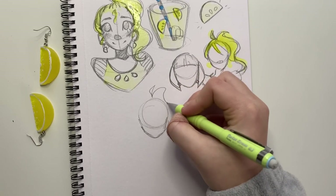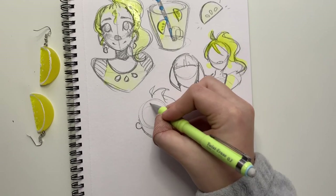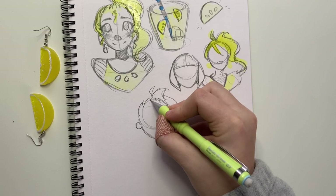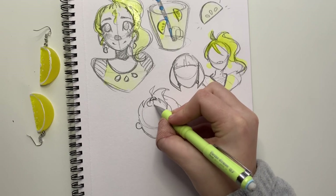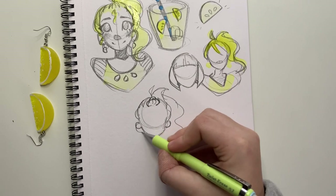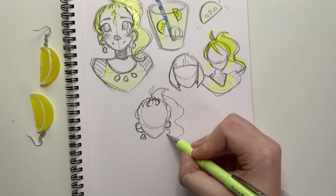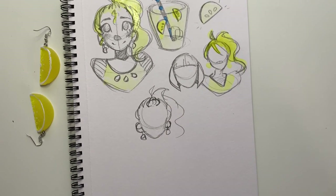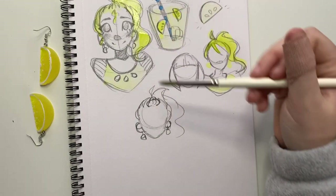Maybe I can have her bangs held up by the hair pin — that actually looks pretty cute. Let me just draw another sketch. We still have the ponytail, but we're going to have this lemon hair pin with the bangs held up by it. Yeah, let's go for that. So just imagine this sketch but with pin-back hair.